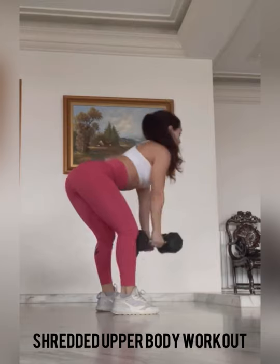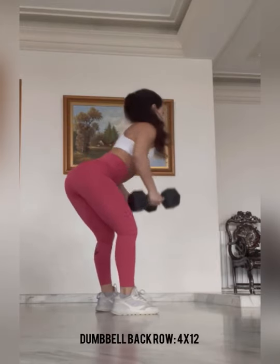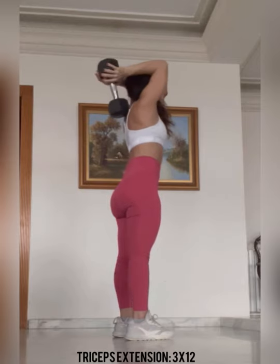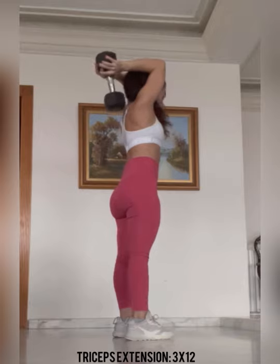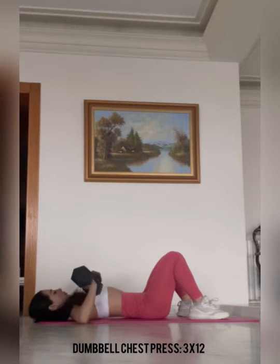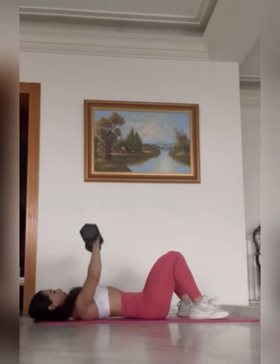Next we have a shredded upper body workout. We're doing a back row — this is a great exercise for the back, four sets of 12 repetitions. If you're getting bored of using dumbbells, use a barbell. Next we have a tricep extension, three sets of 12 — make sure you're squeezing the triceps outwardly and keeping that core super tight. You want to feel the triceps moving and contracting. Next we have a dumbbell chest press, three sets of 12 repetitions — make sure you are feeling a deep stretch on the chest, keeping that core tight and focusing on the mind-muscle connection.